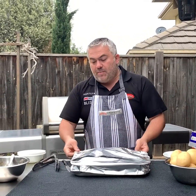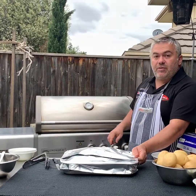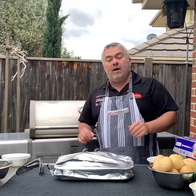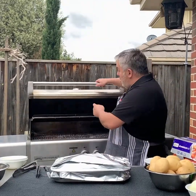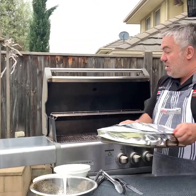We've got our CrossRoad barbecue with all burners on high, sitting at around 350 degrees. That's what's going to cook it for around two hours. One of the benefits of the CrossRoad barbecue is you can cook on either the bottom grill or the top grill — we're cooking on the top.